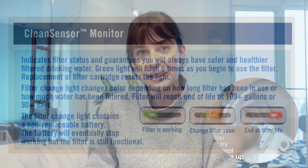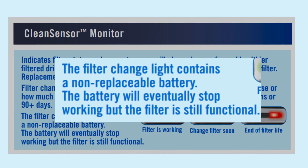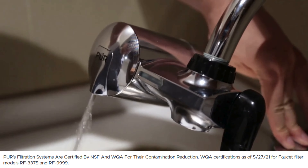Actually in most cases, the indicator reset button gets jammed so it shows red light even though you add a new filter. But in some cases, the battery of the indicator light can stop working completely. There's nothing to worry about in this case as your filter will continue to get rid of nasty stuff.